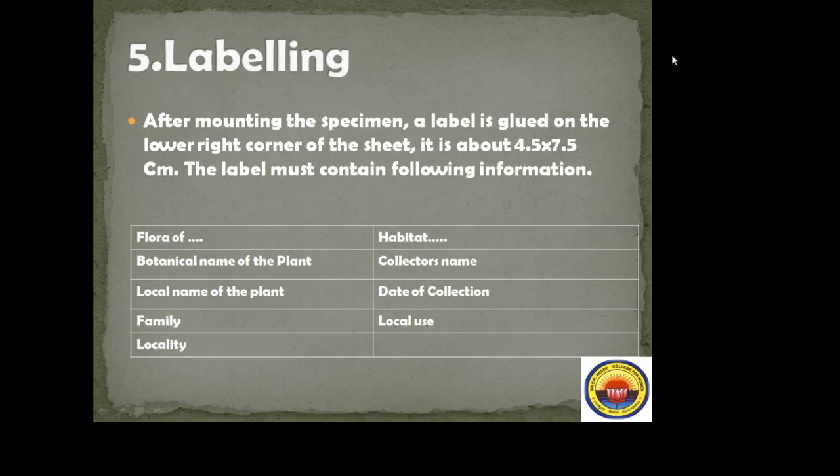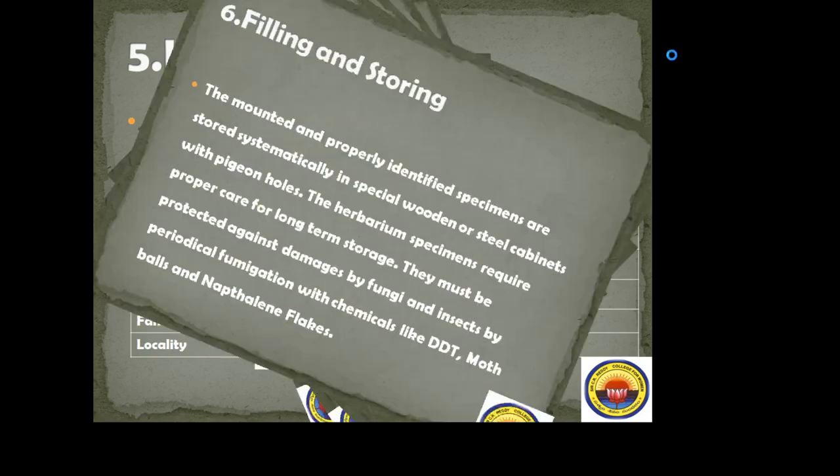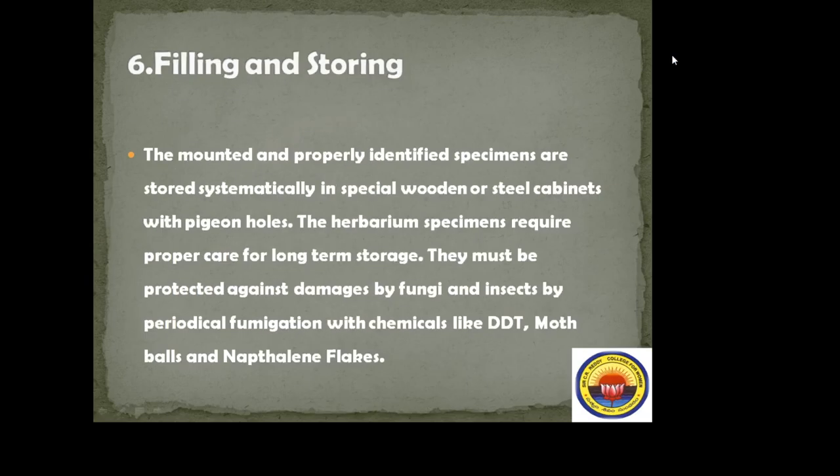Next, labeling. After mounting the specimen, a label is glued on the lower right corner of the sheet. The label contains: the flora or vegetation where it is located, botanical name, local name, family, locality, habitat, collector's name, date of collection, local use, and so on.